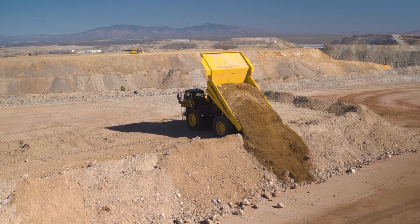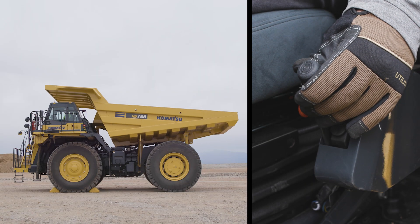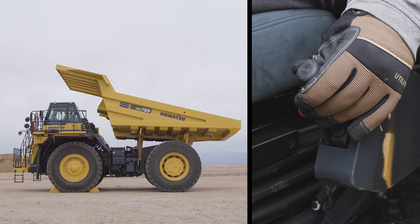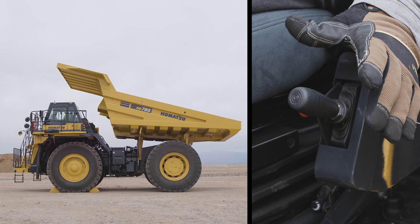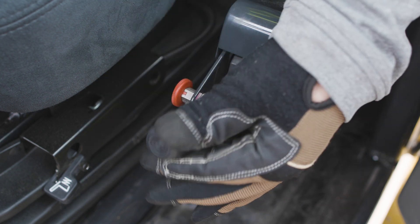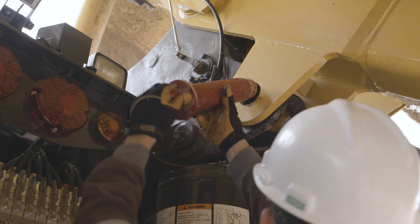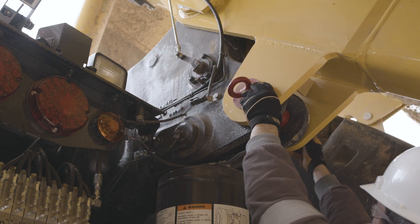First, let's address the bed dump lever. The dump lever has four positions. All the way up is bed lift. The hold position is activated by releasing the handle. In the hold position, the lock pin can be turned to engage the lever. This lock pin is only for locking the handle in the hold position. Never get under the bed without the bed lock pins installed.